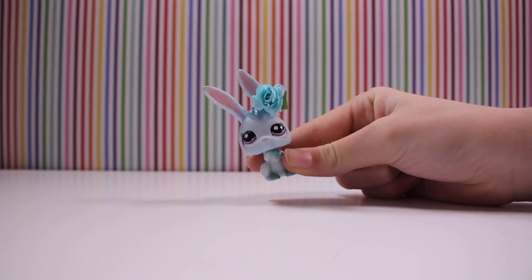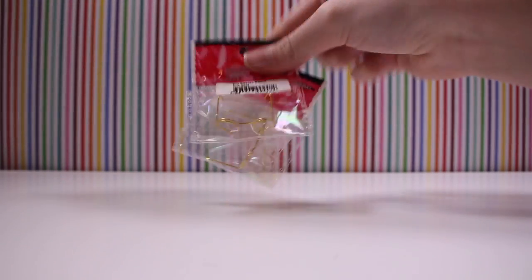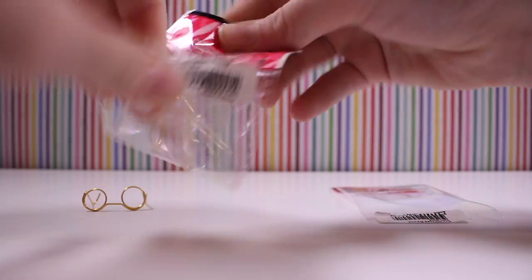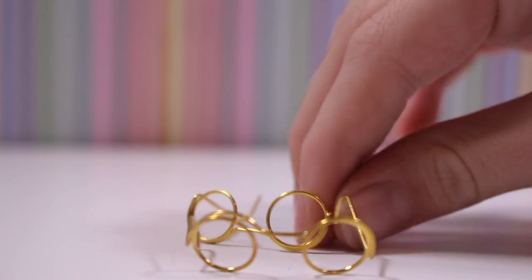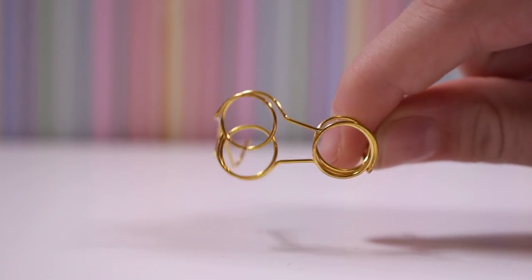That was all the paper. So now we're onto more of the crafty stuff. Next I got these two golden glasses. Let's open them. This is what the glasses look like. Everyone asks me where I get my glasses from, and I say I get them from Spotlight.